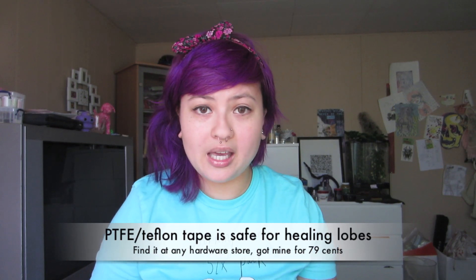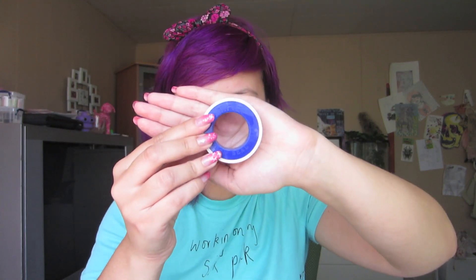What you're going to need is PTFE tape, which is basically Teflon tape. Do not use regular tape, electrical tape, or anything like that. Use plumbers tape, PTFE tape, or bondage tape. You're also going to need jojoba oil, vitamin E oil, emu oil, or even bio oil.